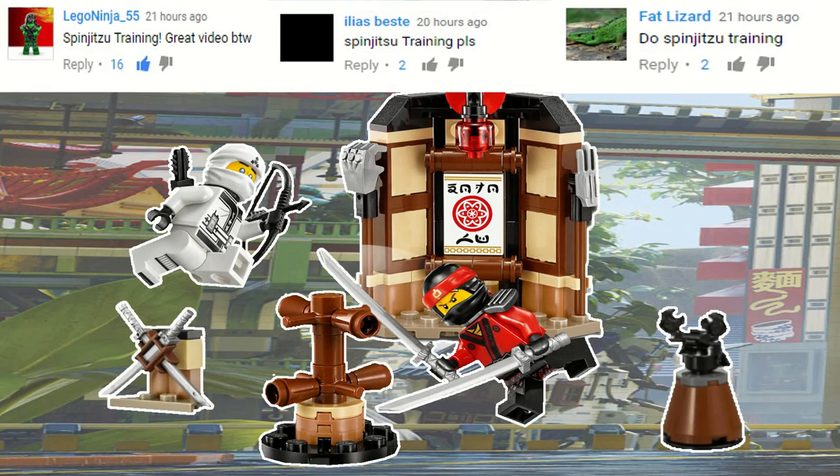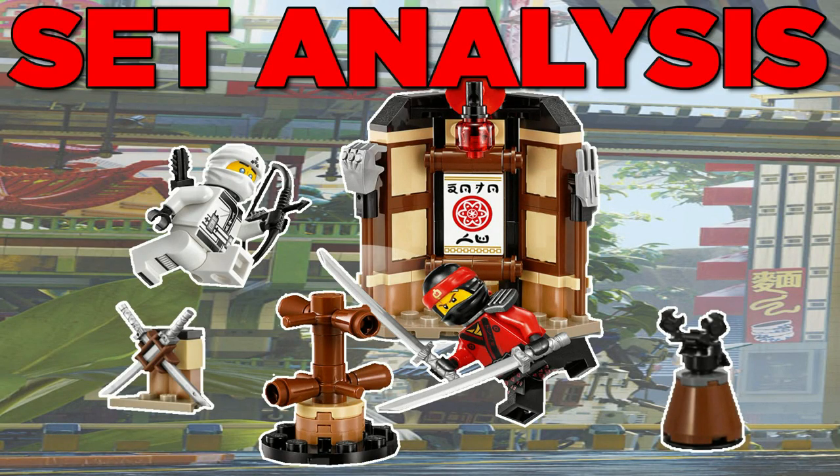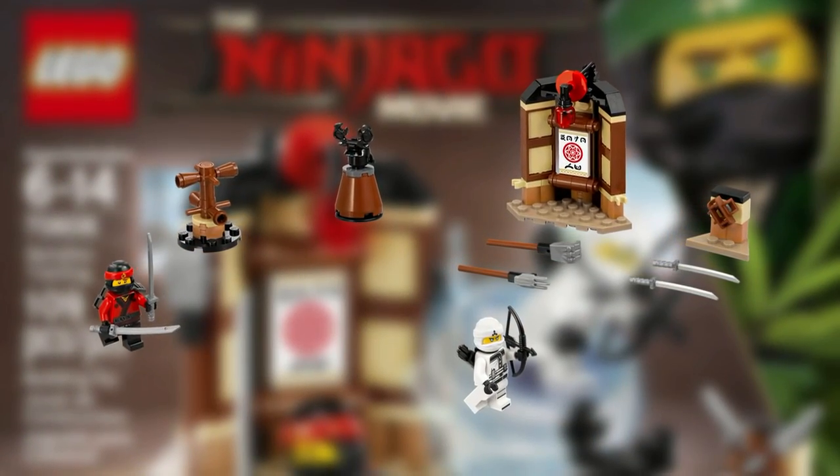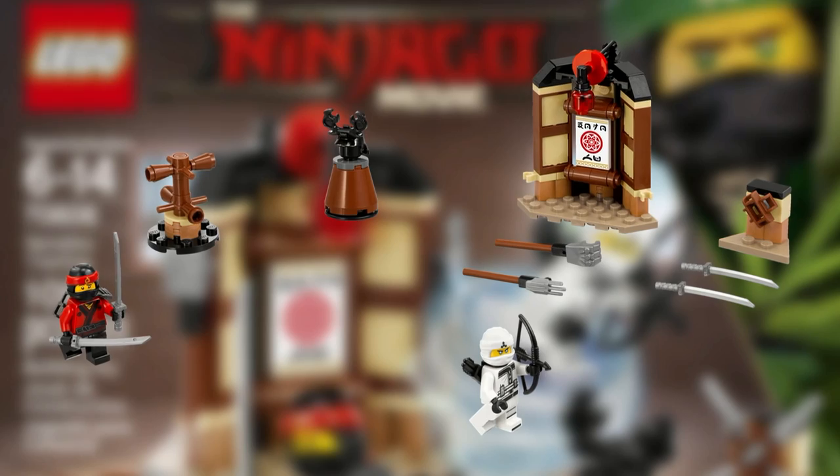Hey guys, HFMasters here, today doing our set analysis on Spinjutsu Training. Spinjutsu Training is the smallest of the LEGO Ninjago movie sets and is made up of several different structures.